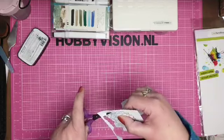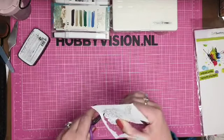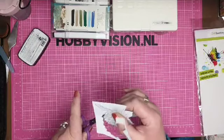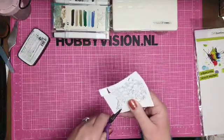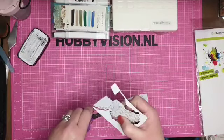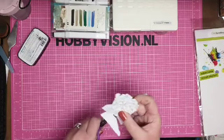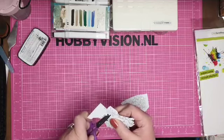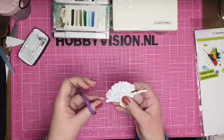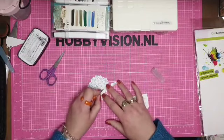Ik knip dus even de maskeersticker uit. Ik heb dit niet voorbewerkt — mijn tijd was een beetje aan de korte kant, anders had ik dit natuurlijk ook wel even alvast kunnen doen. We zijn gewoon gezellig even hier aan het knutselen en dan hoort dit er ook bij. Ik knip hem zo goed als mogelijk netjes uit, ietsjes aan de snelle kant. Er zitten nog twee open stukjes in waar geen blaadje zit — die snij ik even met een mesje weg.